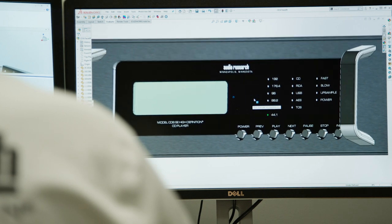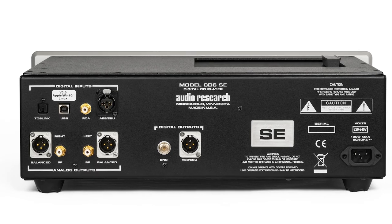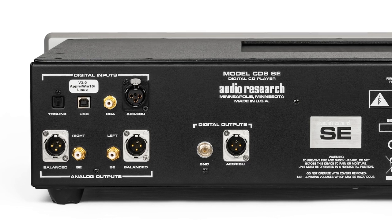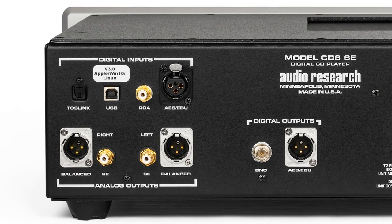The Foundation line CD6 CD player is a solid state CD player that features a digital board with various digital audio inputs, including a USB digital audio interface to allow you to connect to various streamers and other devices.